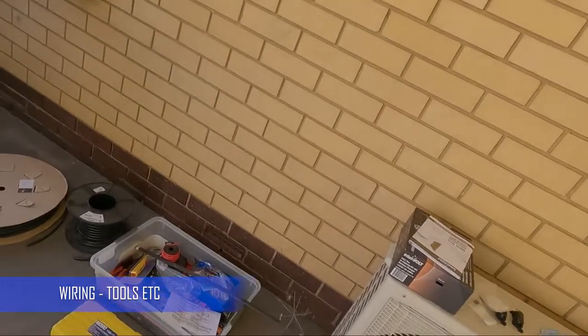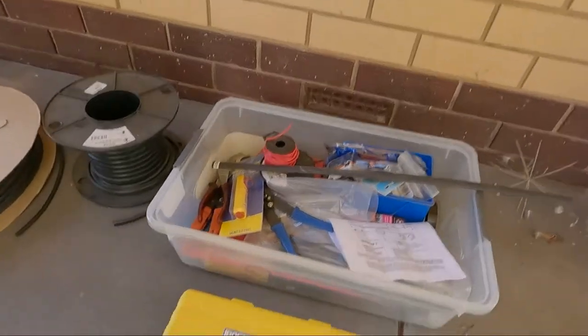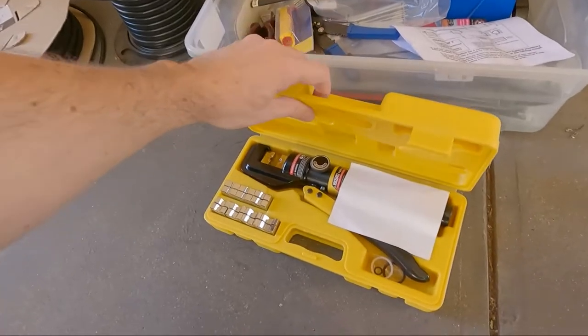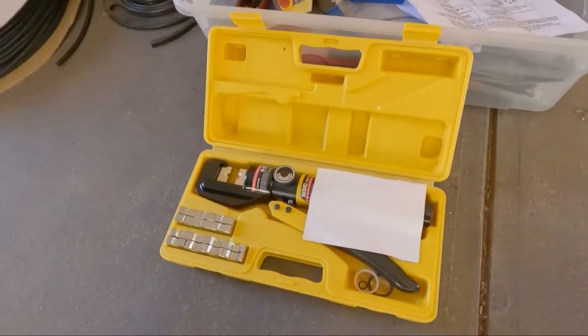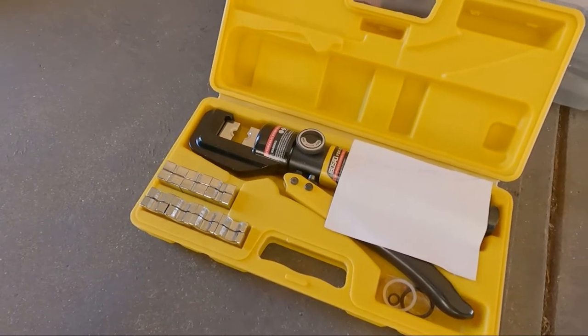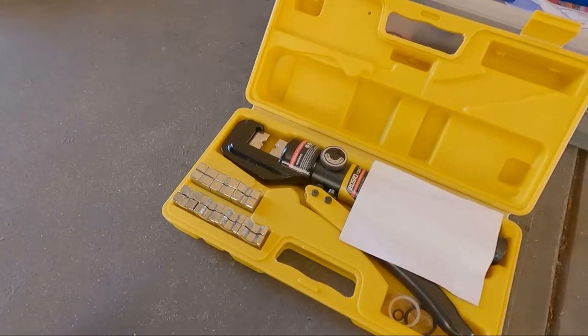Alright, day two. I'm doing the wiring today — we ran out of time yesterday so we're going to give this another shot. Let's go over some of my gear. I'm doing my own wiring and I've built up a bit of an electrical kit. This is a hydraulic crimping tool — got it off Amazon. It has all the dies and everything. This is good for your solar crimp connectors and your battery lug terminals, which I'll be using some of.